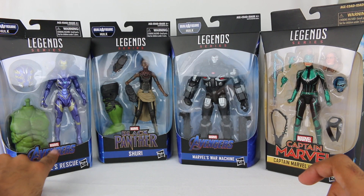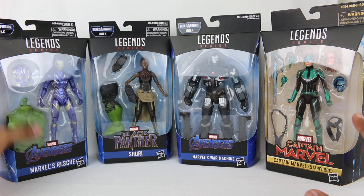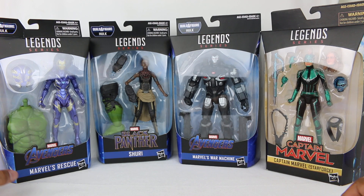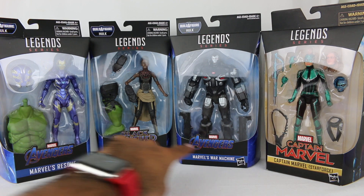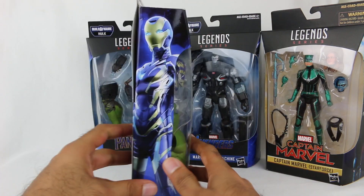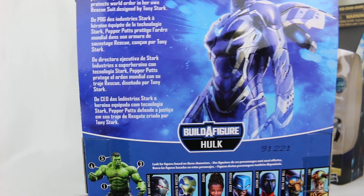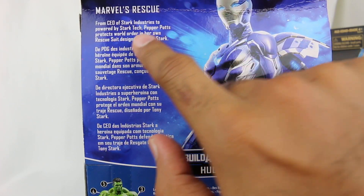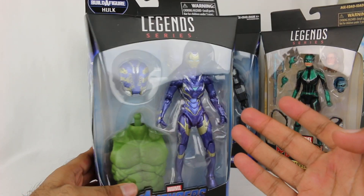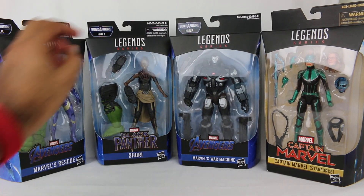With these figures here, Rescue and War Machine are from Avengers Endgame. They're not putting Avengers Endgame on any packaging because they didn't announce the title and the packaging was already done before then. They're calling it Marvel's Rescue and Marvel's War Machine for copyright reasons. Shuri is from Black Panther as well. On the side of the Rescue packaging you have the suit, which looks pretty cool, and if you're doing the Build-A-Figure, the Hulk body piece is right there.